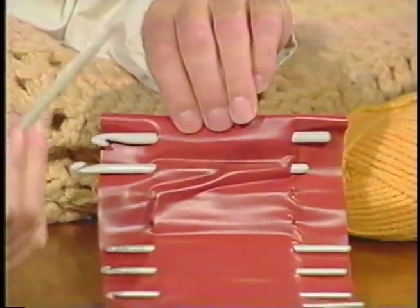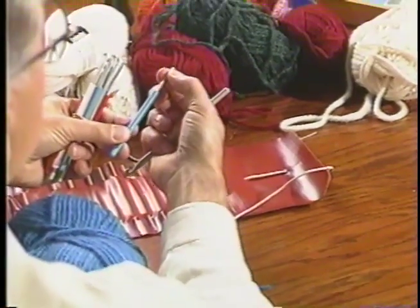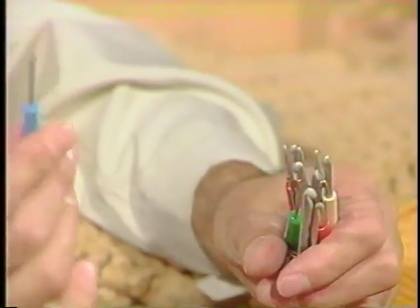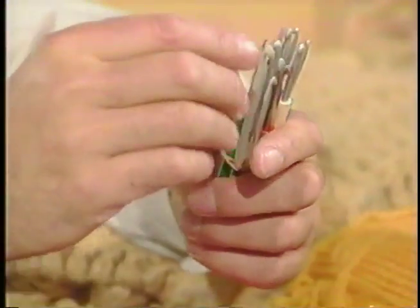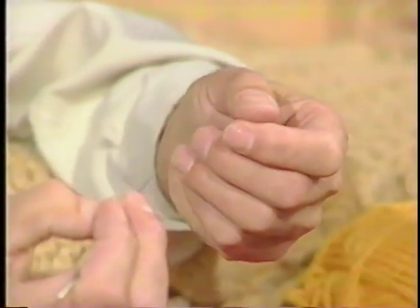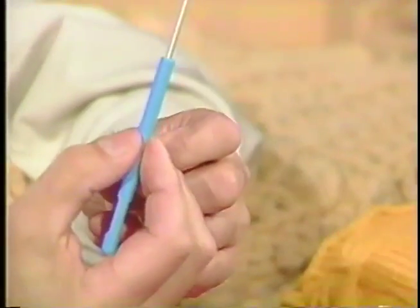There are different crochet hooks available on the market, and some have a real thick plastic handle and a small hook, because a person like me with big hands — usually a very fine hook is really hard to handle, and I'll get cramps when doing work. So to have a better idea, I'm using this type.